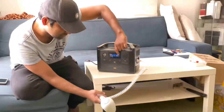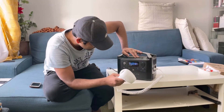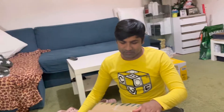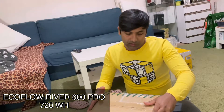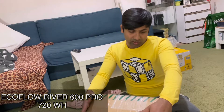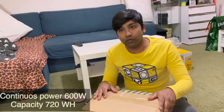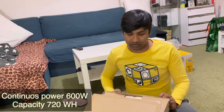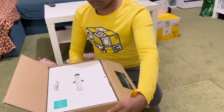Hi guys, this is a brand new Vitrasama — a power station battery. I just got it from Vero Kopa. This is the EcoFlow River. Let's unpack it, this is a brand new one.